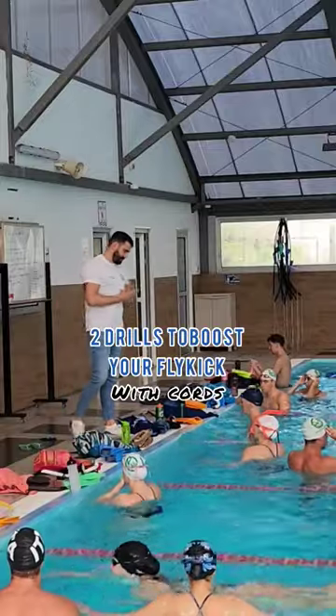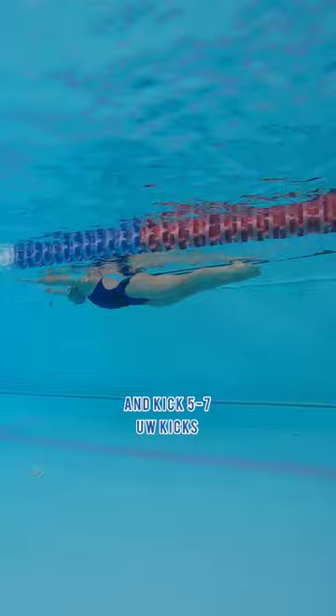Two drills to boost your fly kick. Take a short cord, push the wall and kick 5-7 underwater kicks. Repeat 3-4 times straight, try to hold the same power and rhythm.